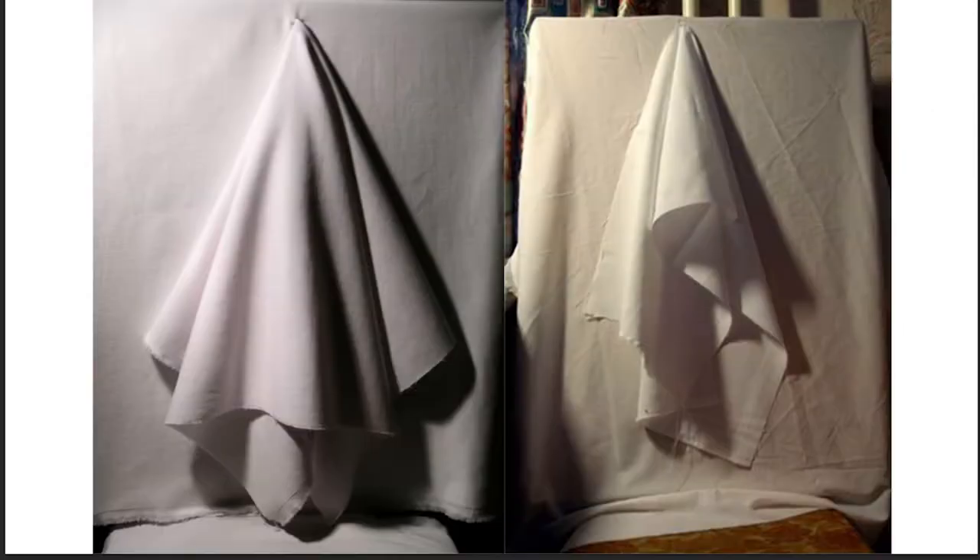The last thing before we get to the drawings: I just want to make this about process. This is a simple drapery study. You guys should be able to see the cone shape in here, and if you cut it off you can see some of those cylinder shapes going on. So we should be able to understand what I'm talking about when I say shapes.